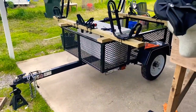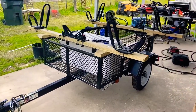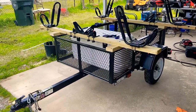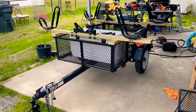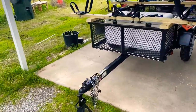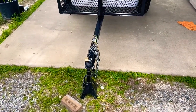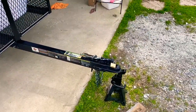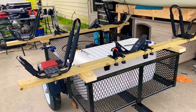This is my kayak trailer and we did take it last weekend — Sunday out to the river — and it did fantastic, no issues whatsoever. The only downside is the hitch ball size. These trailers have different size balls; this one's like a 1-7/8 and I'd just prefer a two-inch ball, but it is what it is.